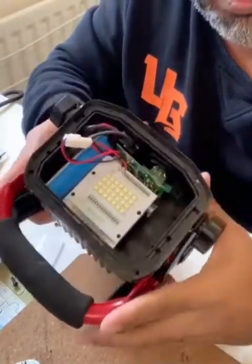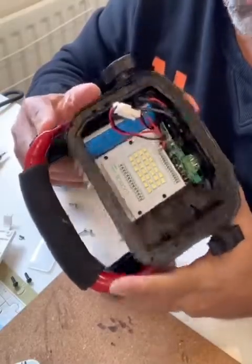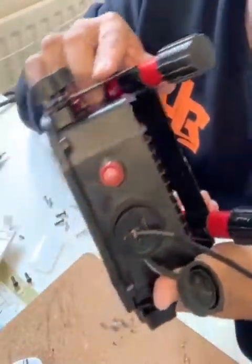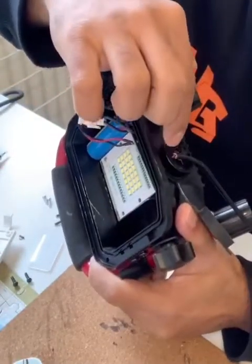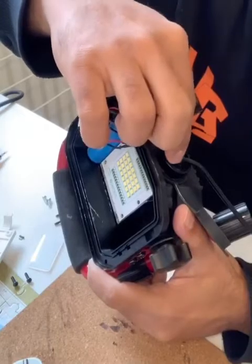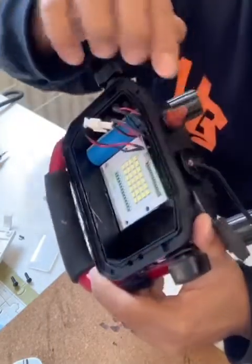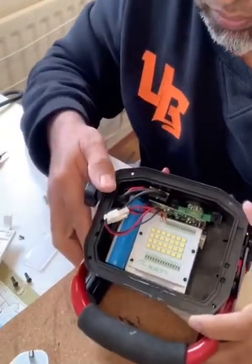Okay guys, everything is in place — everything connected. The wires are nicely connected and taken out. I'm going to put a plastic seal there for more protection. It's working perfectly and now I'll put the screws back.